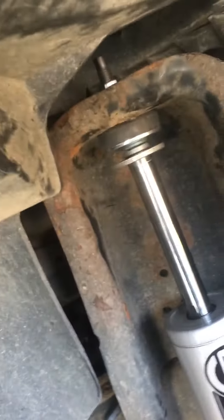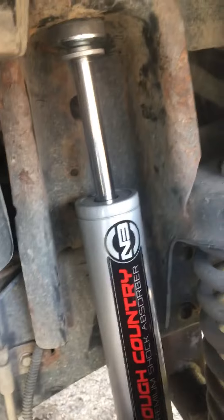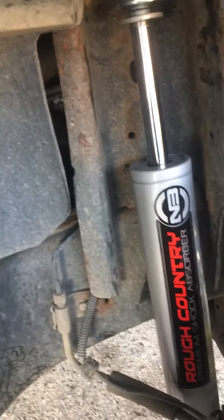Simple to install — you just undo the bottom bolts and then the tops, and they come right out. Mine need a little bit of painting, getting a little bit of rust. It's just a 2010 two-door Wrangler, but it works for any of them. Definitely worth buying in my opinion.